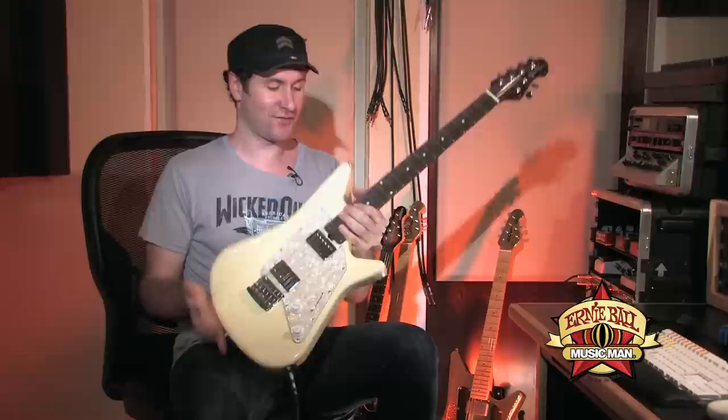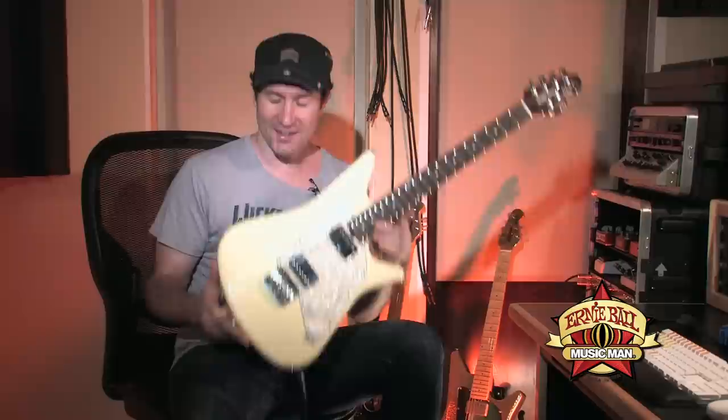Hi, I am Blue Saraceno and today I'm here to demonstrate the latest greatest offering from the guys at Music Man. This is, after many, many requests, finally a two humbucker Albert Lee model.